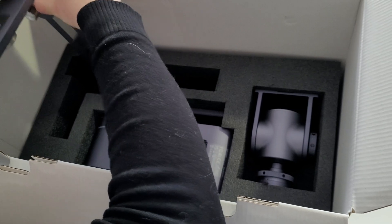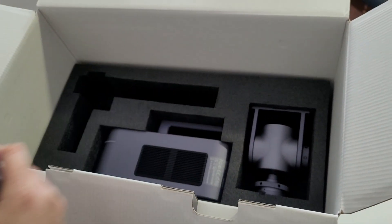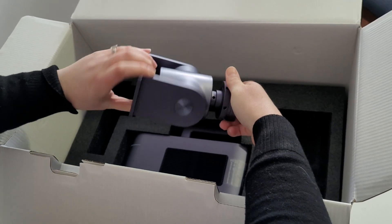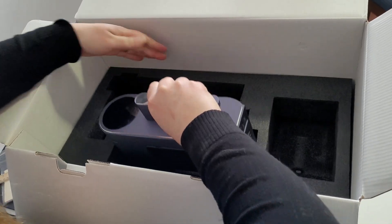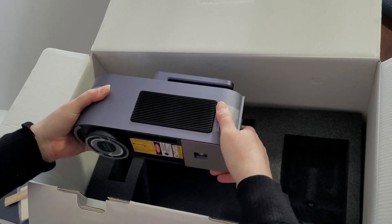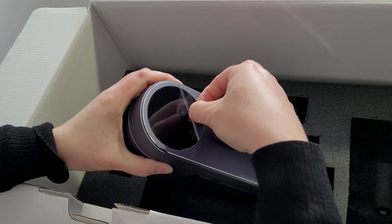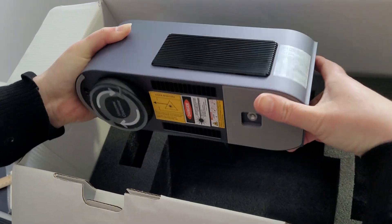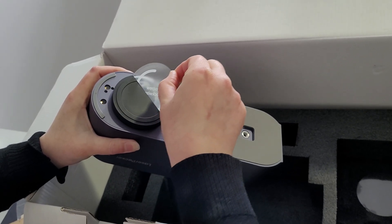Handheld use is also possible for small engraving with the magnetic mounting cone cover as a distance focus guide. The Laser Pecker 4 is really user-friendly and easy to use. I love that they have an app so you can use it right from your Android or Apple smartphone. You can also get a rotary that allows you to laser engrave round objects like tumblers or even the inside and outside of rings.